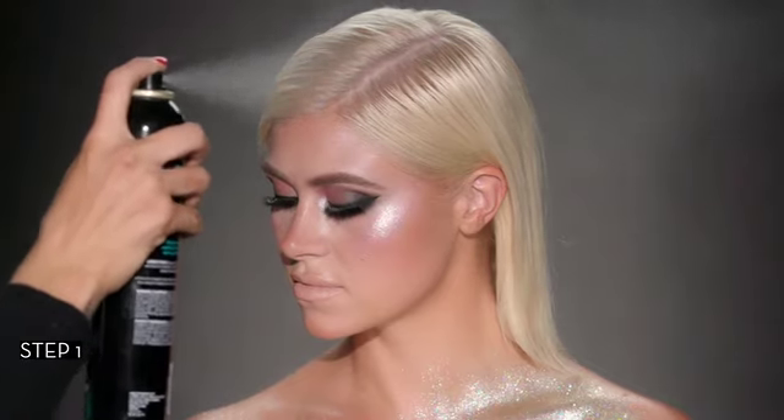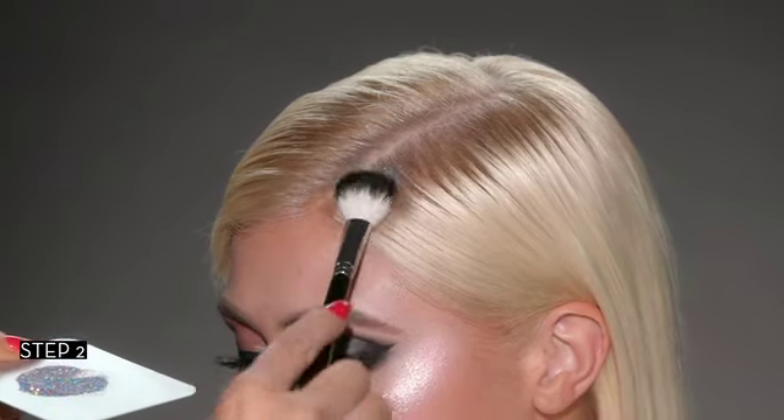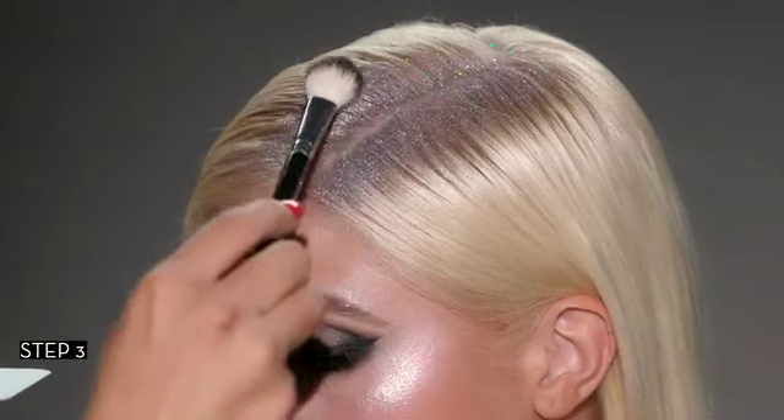Spray the desired location in the hair with hairspray. Press loose glitter into the hairspray using a fluffy brush. Layer for desired intensity.